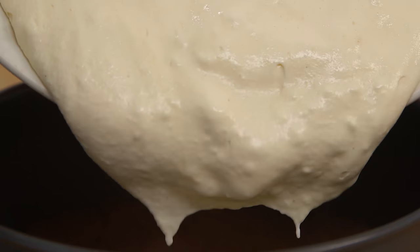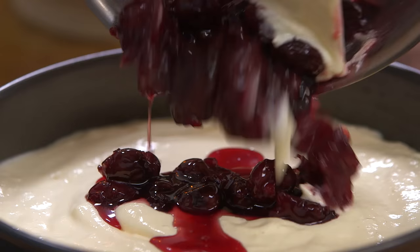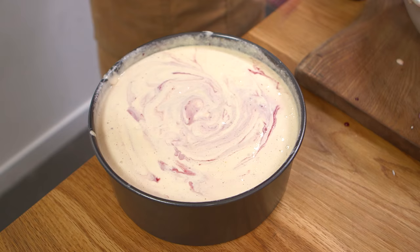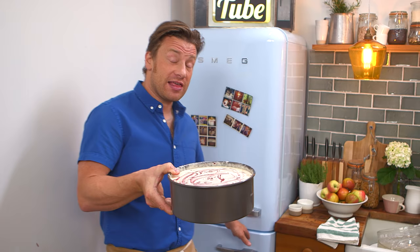Once that biscuit base has cooled down, we're gonna pour the mixture in and add that lovely cherry mixture, just moving it around. You want to freeze it for at least six hours — do it in the morning for that night, but even better, do it in advance. Freeze it, and then an hour before you need it, take it out.